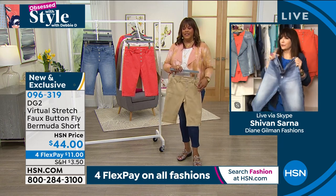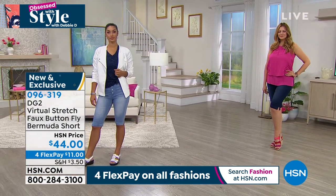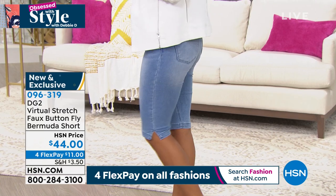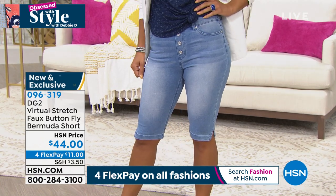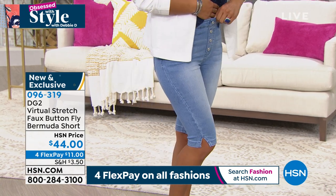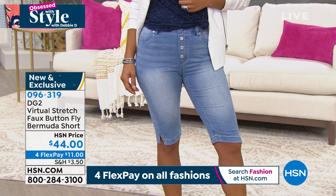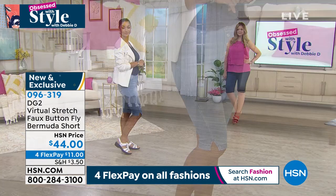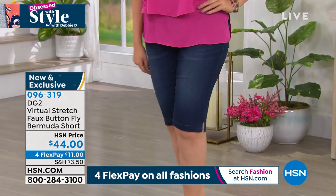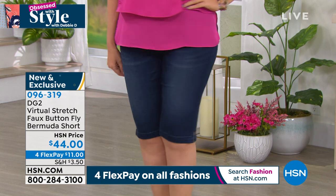I want to give you a little backstory — every single year for about five years now, the most requested item in my Facebook messages is: when are the Bermuda shorts coming? They're waiting and waiting. I've been told by a little birdie that it was so popular at the Easter launch that stock isn't super prevalent, so if you're craving your Bermuda shorts, satisfy that craving. Once you put on DG2 Bermuda shorts, there's no going back.